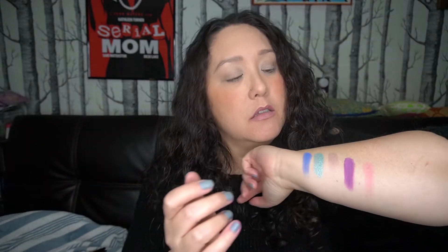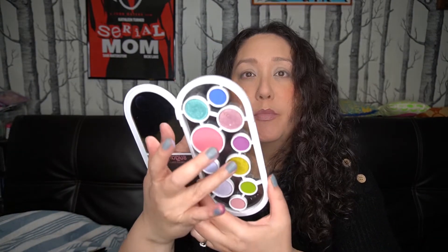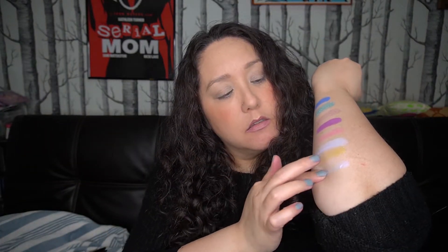Then we've got Undone, which is this purple — it's a matte. So far they're very very pigmented, very pretty. I'll go ahead and swatch the blush as well — that's actually pretty pigmented; I thought it'd be a little more sheer as a blush. Then this light, kind of lavender color is Baby Doll. Then we've got Ember, which is another metallic.